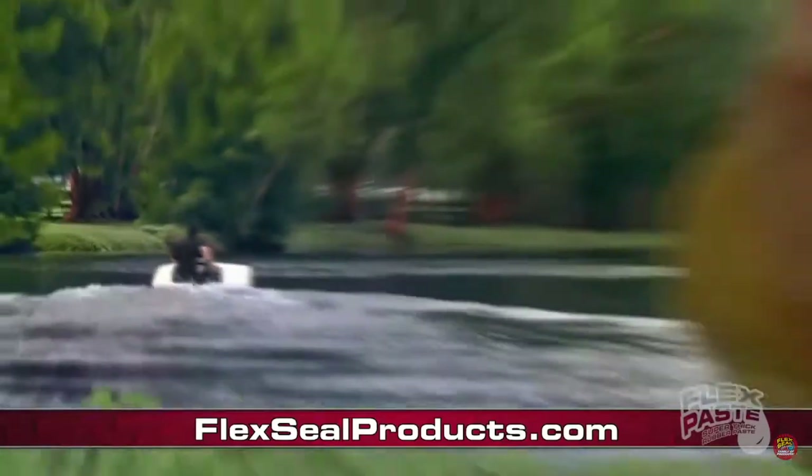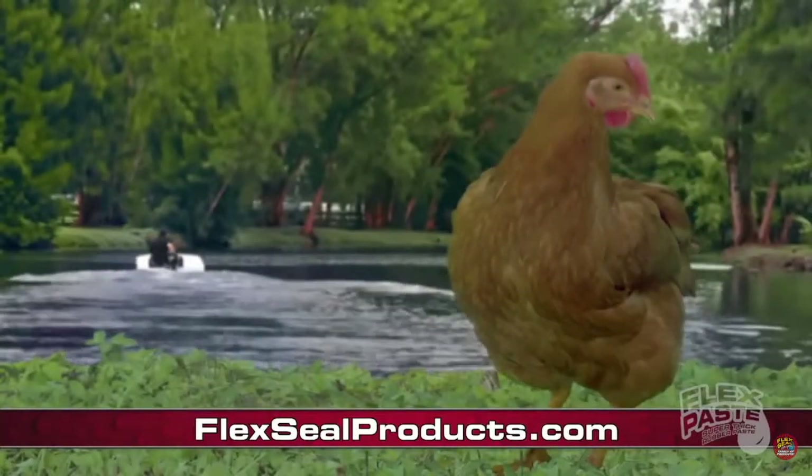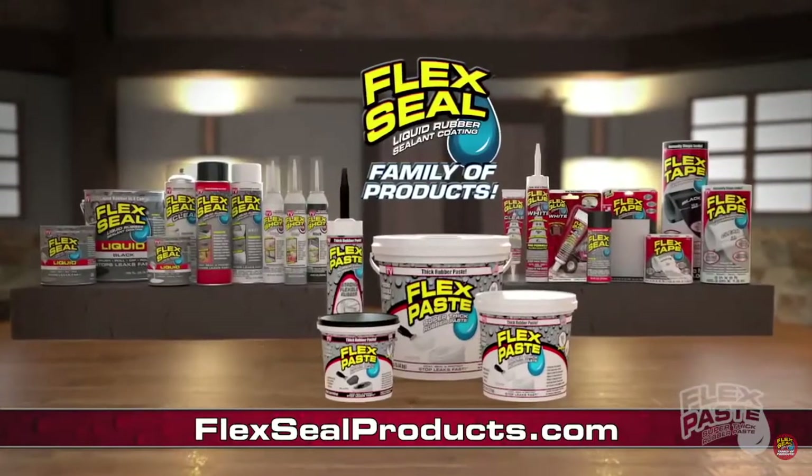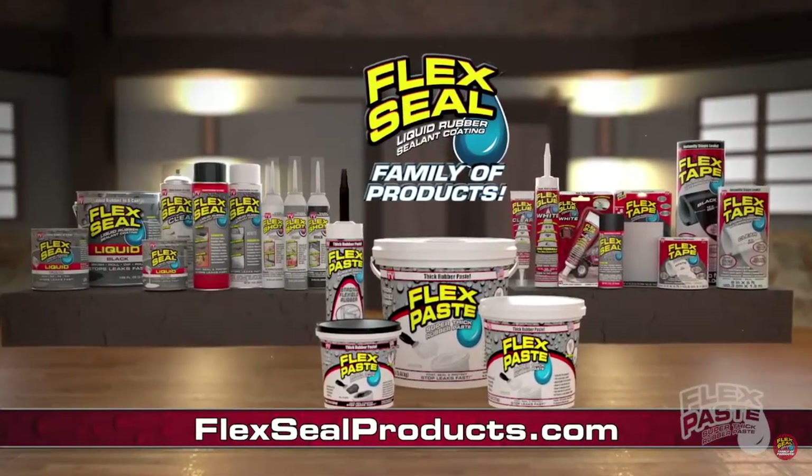You can get Flex Paste and the entire Flex Seal family of products at FlexSealProducts.com.